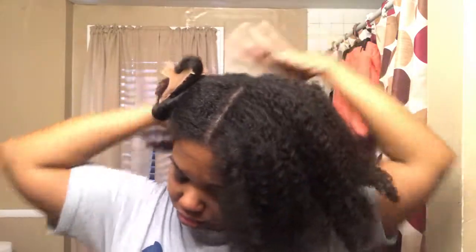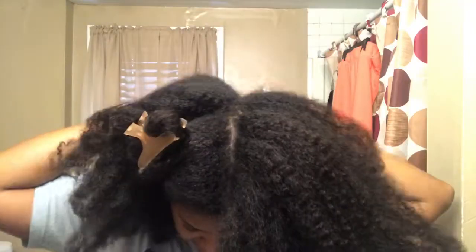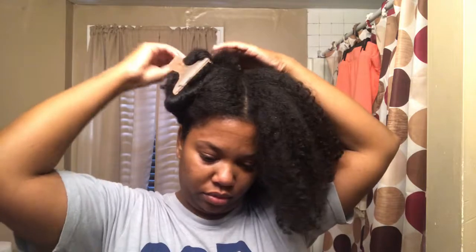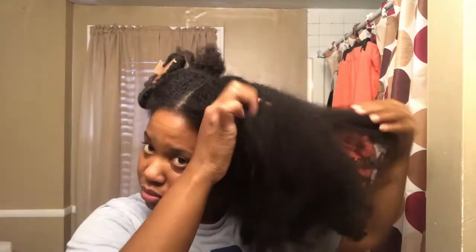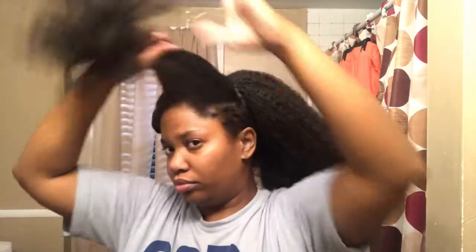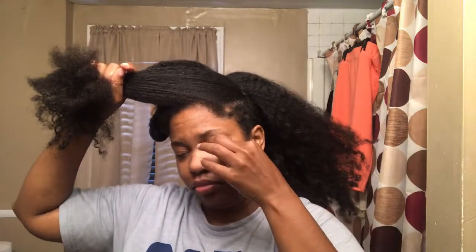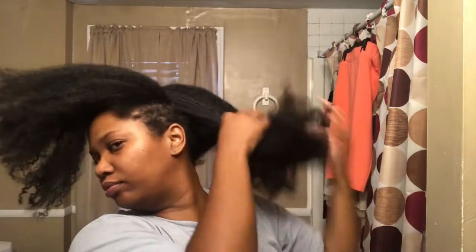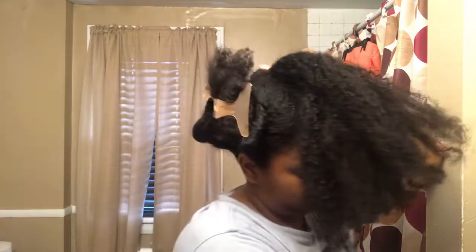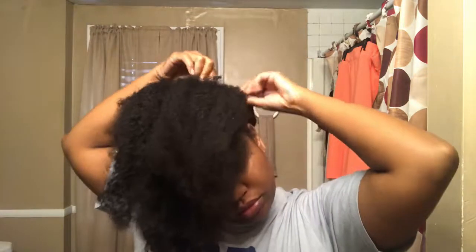After that, I'm just going to keep parting it. I'm going to get the back section and get that up into a clip. I just take the hair and I'll roll it around and twist it up and clip it so that it's pretty compact so it doesn't get in my way when I'm doing other parts of my hair. As you guys see, my hair is still pretty long, even though I shaved my sides. But it just has so much dandruff.